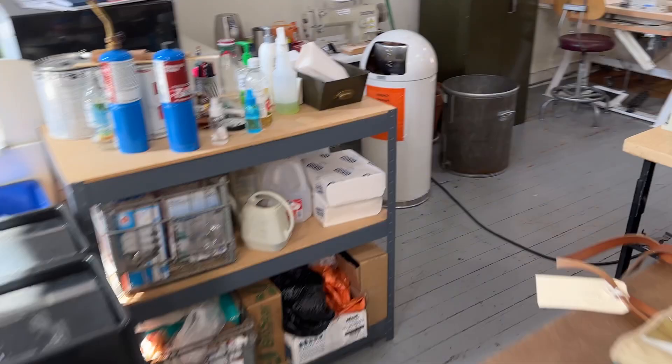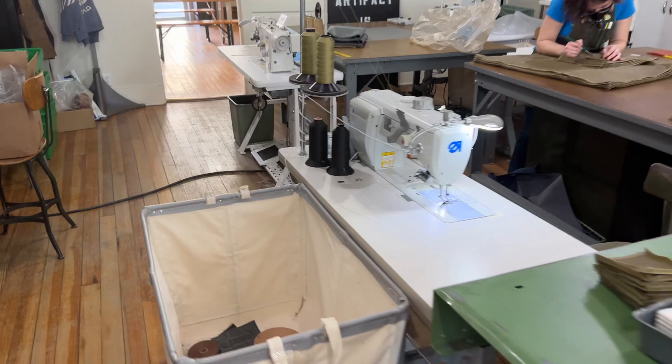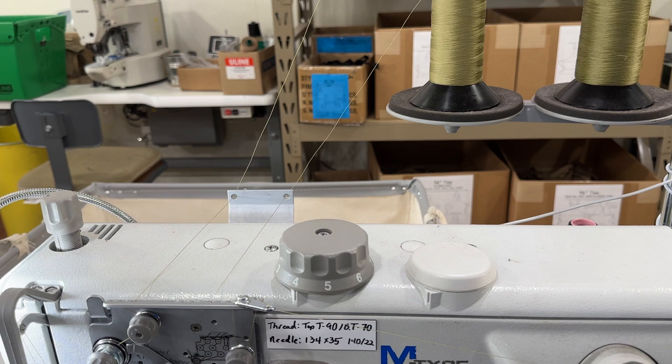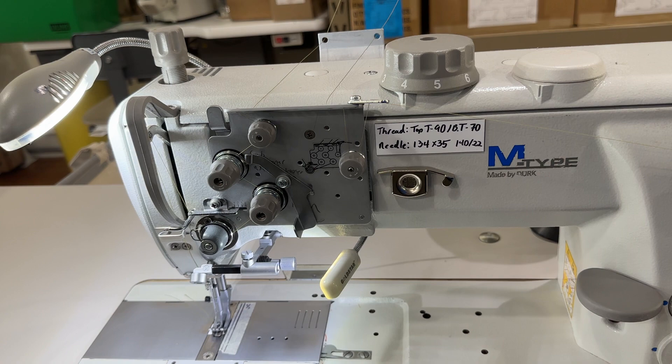We have another one of those in a flatbed — it doesn't have quite the same features, but it's still extremely nice. That is this one right here: the Adler 867 Eco, but notice on the top it doesn't have a lot of those automated functions. But when this thing is sewing, it just glides like an ice skater over ice — it's such a delight to use versus, you know, when I started I had Singer 111 class, World War II era stuff that didn't even have reverse.